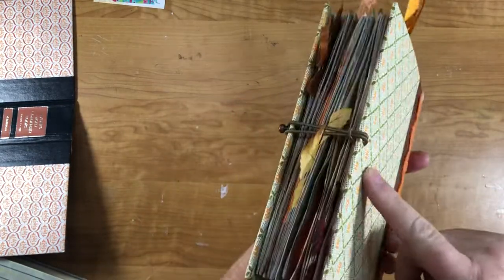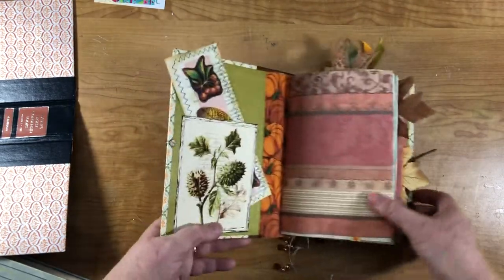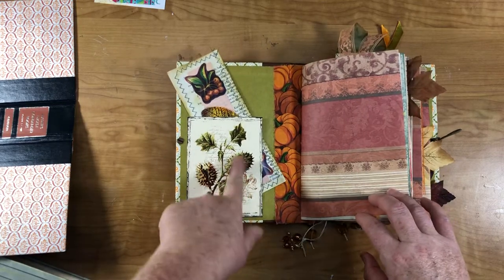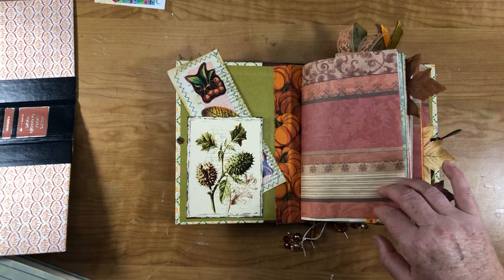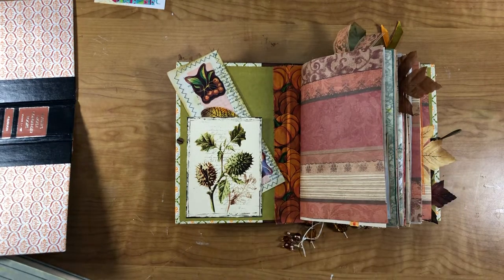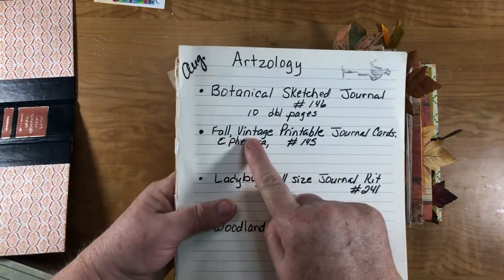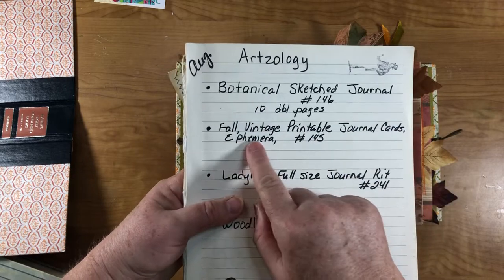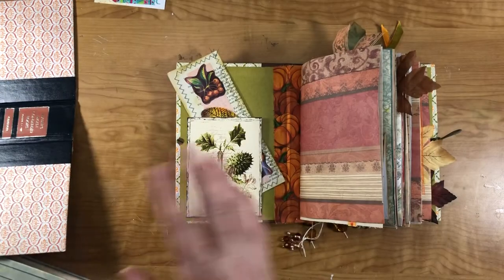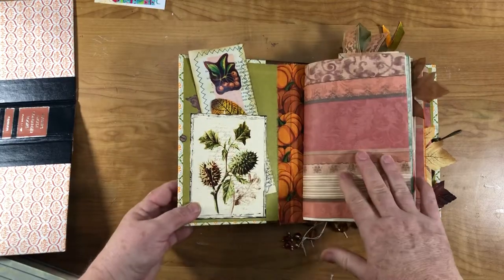It closes with the hair tie and post closure. It's got 144 pages and I used a couple of these digitals — they are from Artsology from her fall ephemera kit. Here it is; the number on it is Fall Vintage Printable Journal Cards Ephemera, number 145. It comes four on a sheet and I printed them out for this.